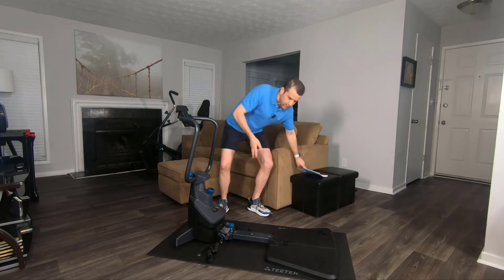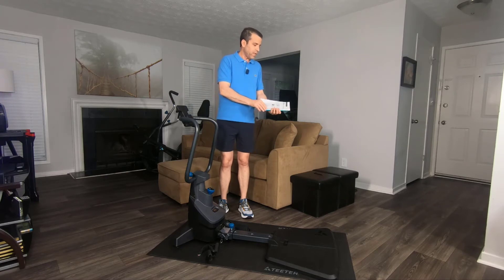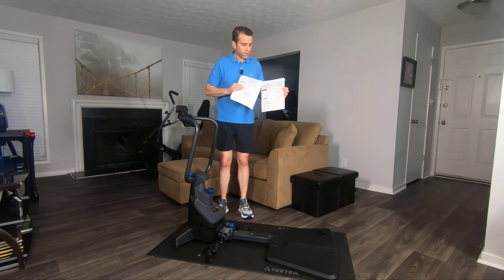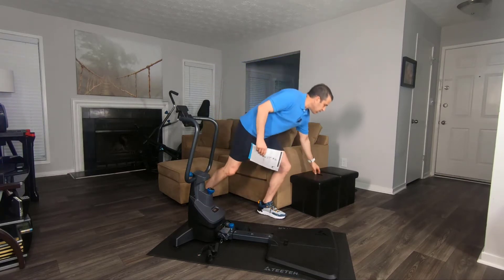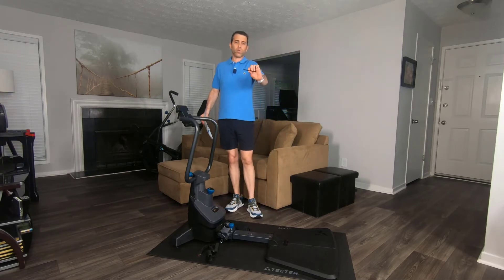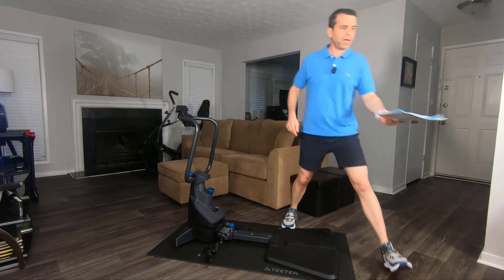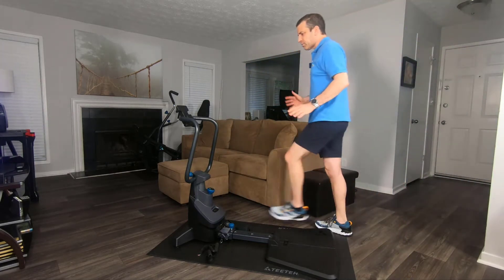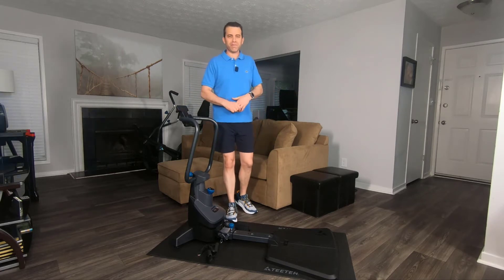Before we get into it, Teeter does a great job with their booklet, talking through assembly and use instructions. They take you step by step, follow it, and you're good to go. If you need support, you'll have that as well. And believe it or not, you just need one tool — that's the only tool you need. As far as putting it together, it only took me 30 minutes and it really wasn't bad. Here is a time lapse of me putting it together to give you an idea.